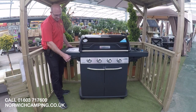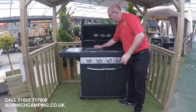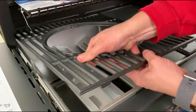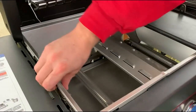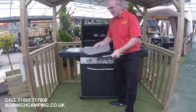At the side we've got the BBQ tool rack for convenient storage of your tools whilst you're cooking. In the cooking box of the BBQ, the Camping Gas system has the unique Insta Clean system, where you can remove your cooking box components such as your burner covers and your side box. All of these components can go in the dishwasher and you can get them nice and clean.